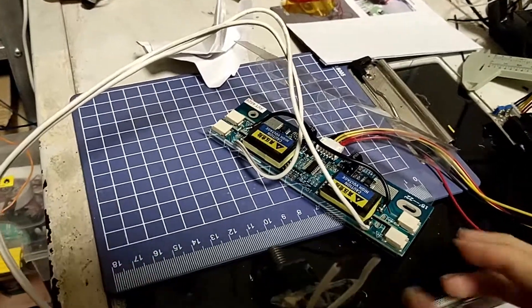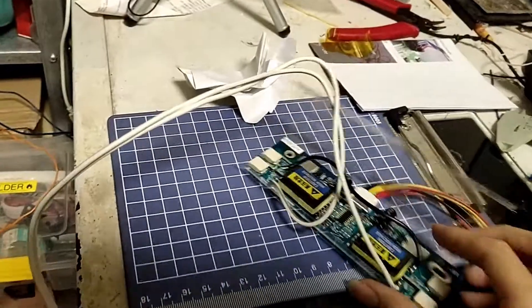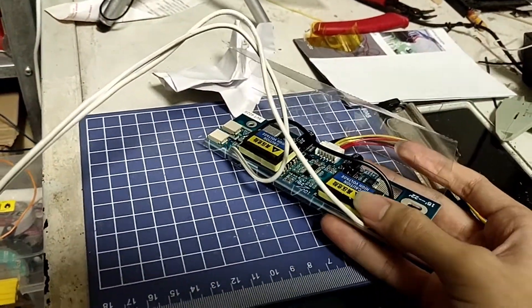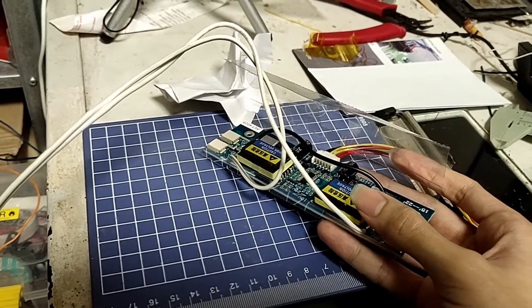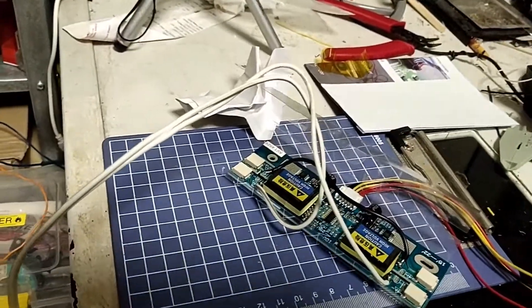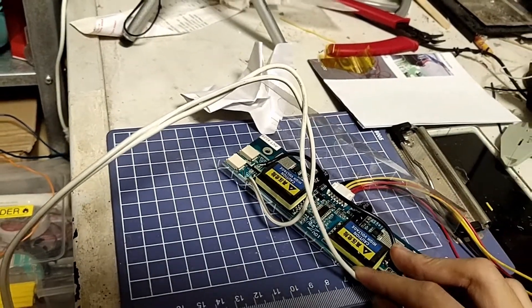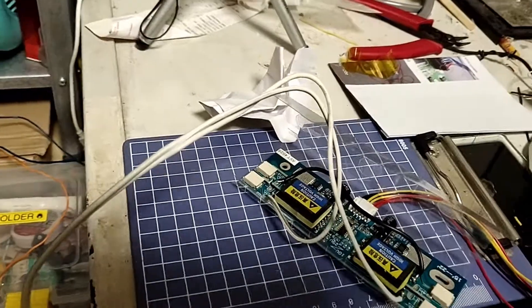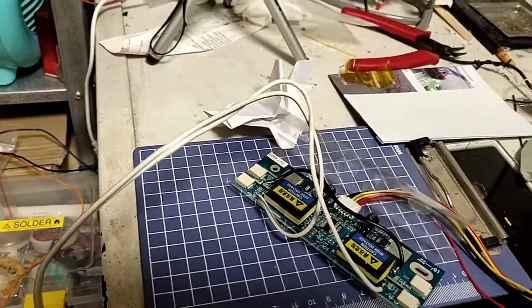Hi everyone. In this video I'm going to show you how you can use this CCFL — which stands for cold cathode fluorescent tube lamp — inverter. I'm going to show you how to hack it and use it to make a high voltage generator.